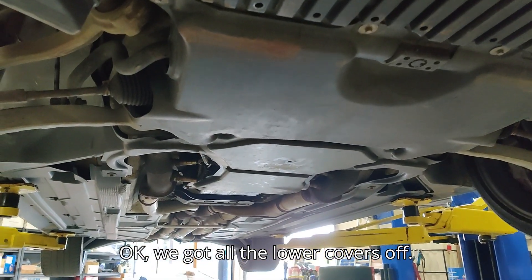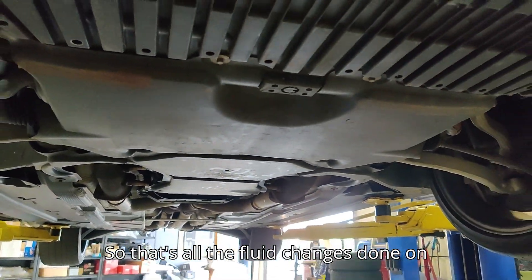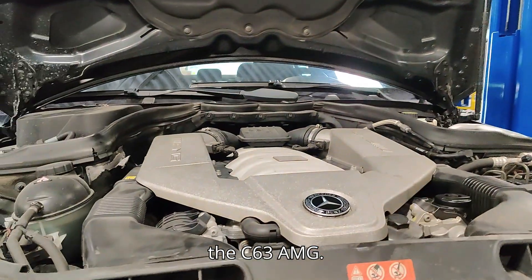We've got all the lower covers back off — and that's the complete fluid change done on the C63 AMG.